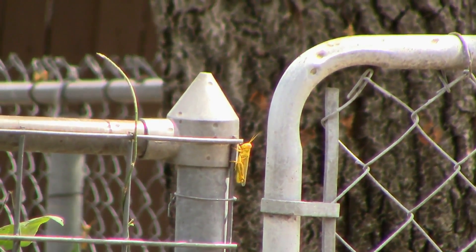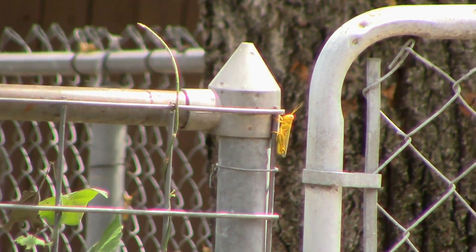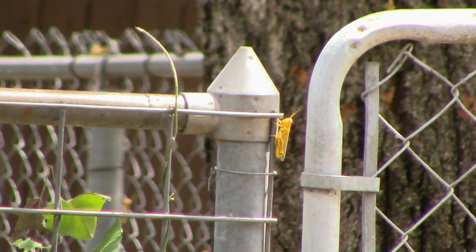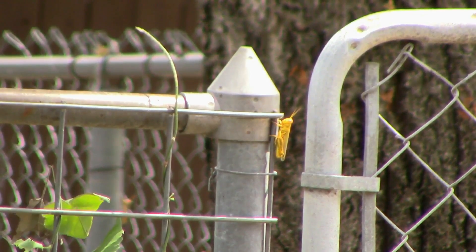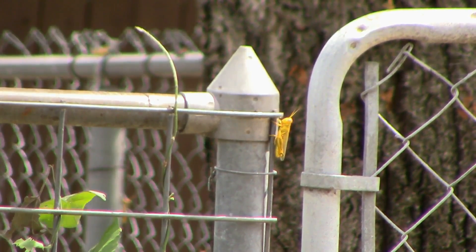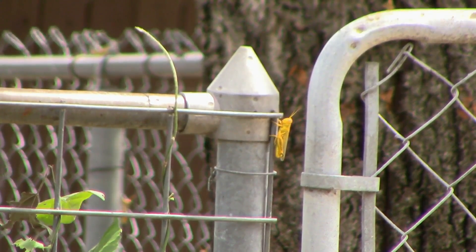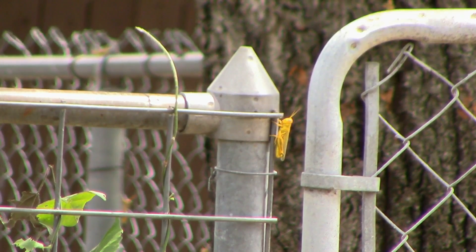All right, it's zoomed in pretty well. Let's see if we can focus in on him. If you touch the screen at any point, it's supposed to focus on that point. It looks like a focus to me — it's hard to tell on the little screen, but it looks pretty good right now. All right, I'm going to shoot at that grasshopper, and I'm going to try for a headshot.